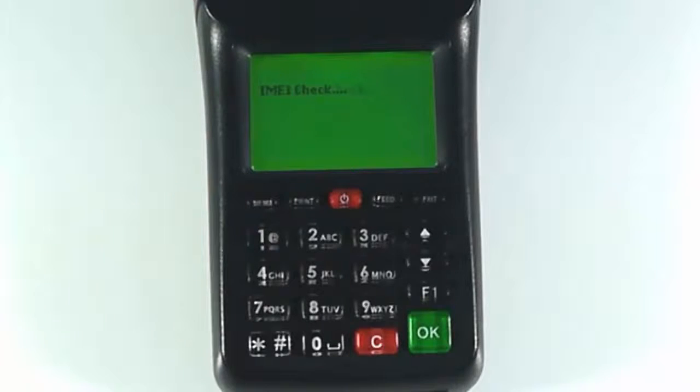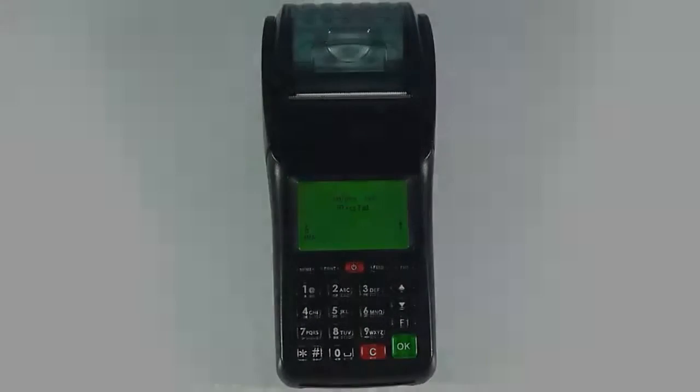Now wait while the printer is validated by our servers. Once you see the idle text, your printer is ready to go.